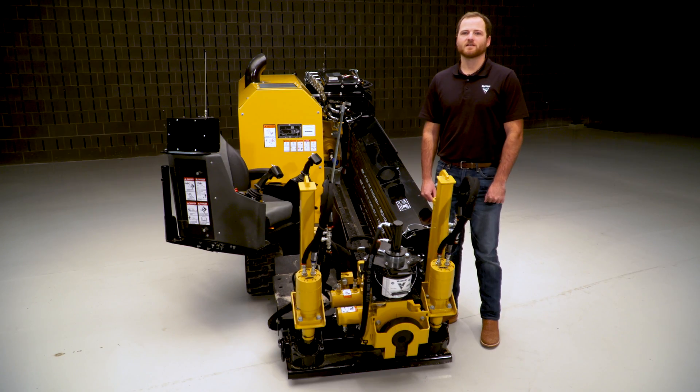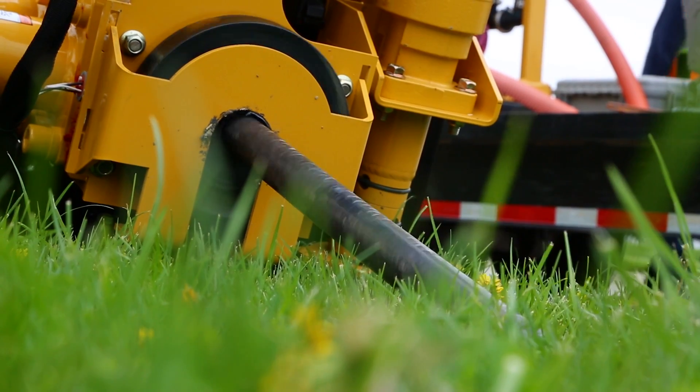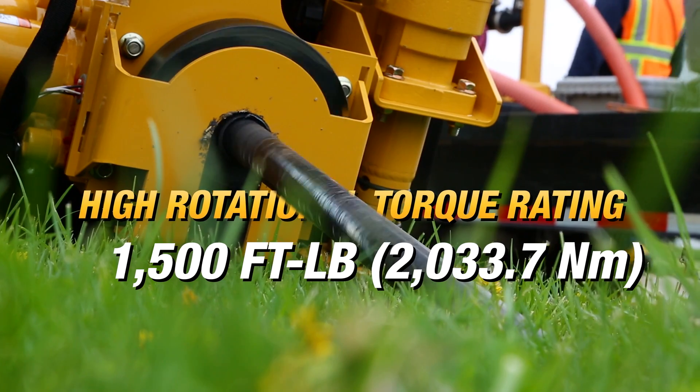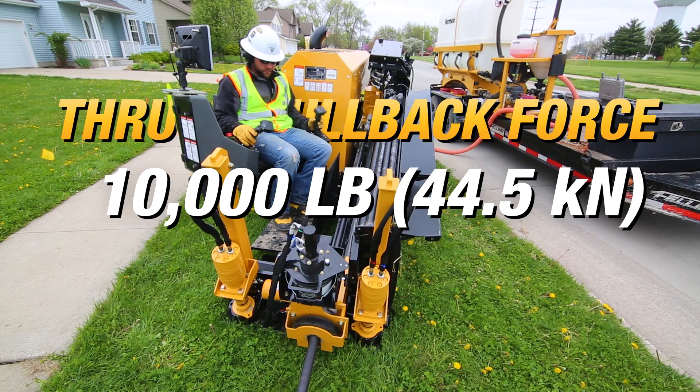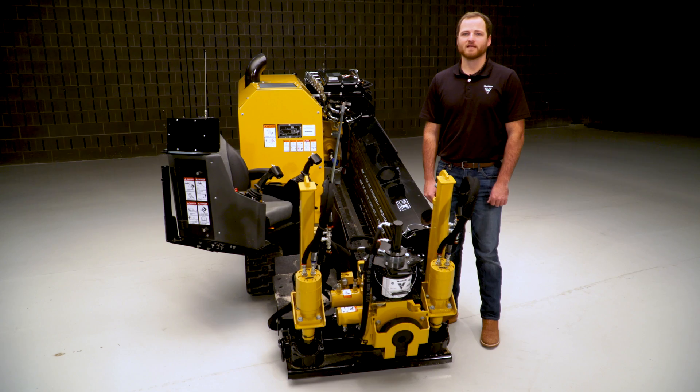To help keep you productive, let's talk about the torque on this drill. It has a high rotational torque rating of 1,500 foot-pounds and 10,000 pounds of thrust and pullback force. This provides the power needed for tough ground conditions and pulling reamers.